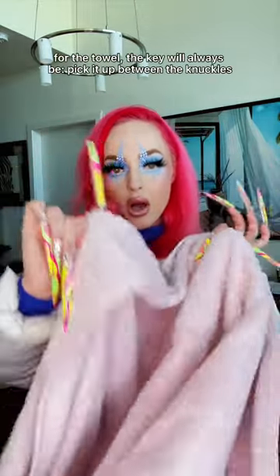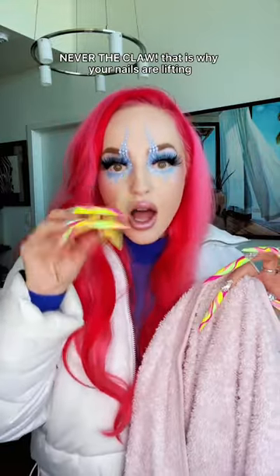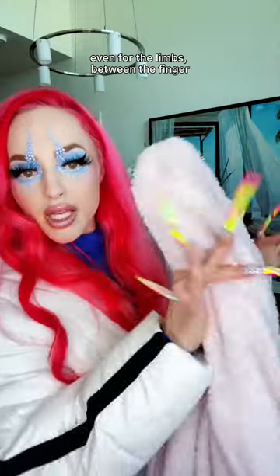For the towel, the key will always be: pick it up between the knuckles, never the claw. That is why your nails are lifting. Knuckle, knuckle. Even for the limbs, between the fingers.